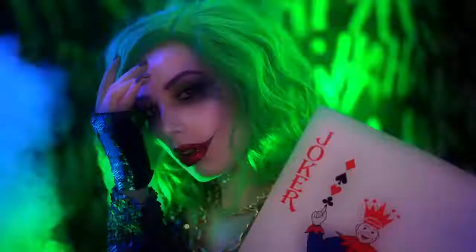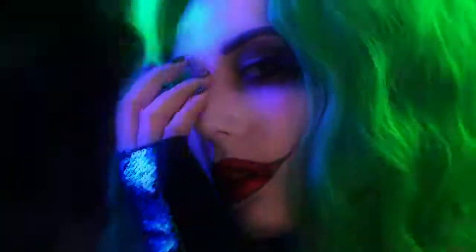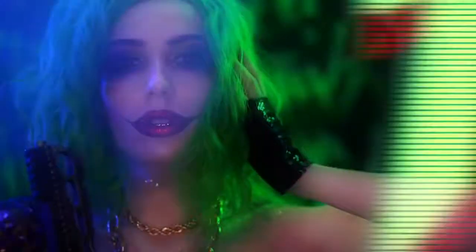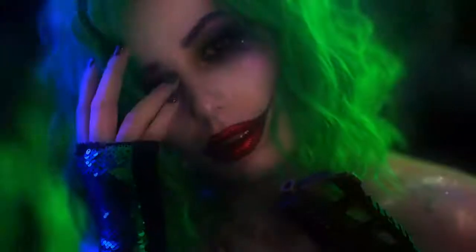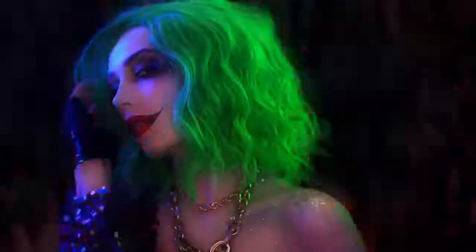Hello everyone and welcome to my boo-tiful Halloween. We're going to be jumping right into this female Joker glam. This is my rendition of a more glam, sexy Halloween look that I wanted to create. Some of us want to be a Joker baddie for Halloween, so without further ado, let's jump right into the tutorial.